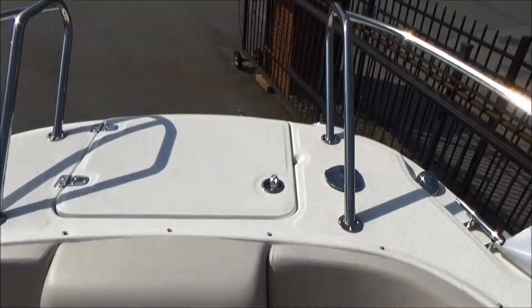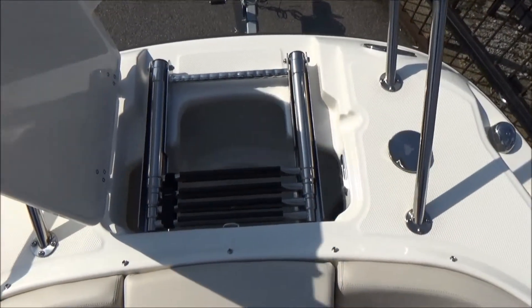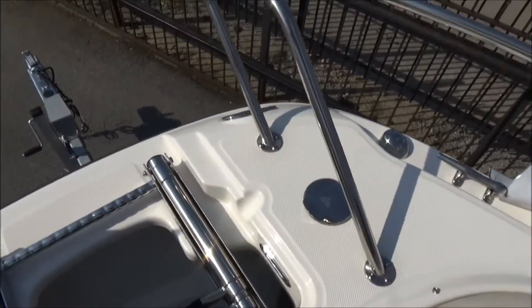Up front in the bow we have a swim ladder with four rungs, so if you beach it it's very easy to climb up and off the bow of the boat. It also has great anchor storage as well as fresh water access, recessed cleats, and lights.